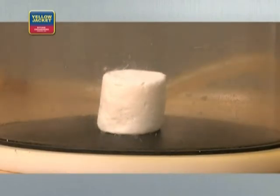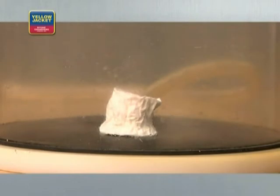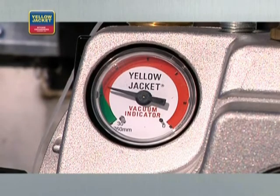It then begins to get smaller as some of the trapped air and moisture escape through the surface. When the vacuum is removed from the bell jar, you can see how much air and moisture have been removed from the marshmallow by its reduced size. A vacuum pump will have the same effect on a refrigeration system.